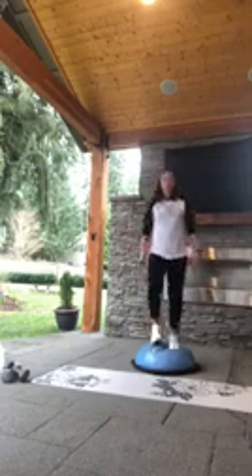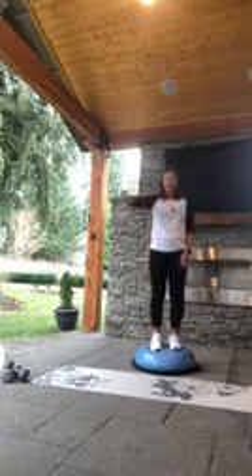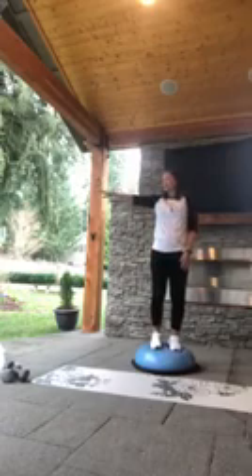Now bring it up on top. Find that balance. You're going to take that right arm and bring it straight up in the air and all the way down. Other side, straight up in the air. It's a little balance drill. Bring it halfway up, take it out to the side, bring it back and down. Do the other side — out, bring it back and down. This time all the way up, follow it with your eyes, and all the way down. You're going to feel that balance come into play.